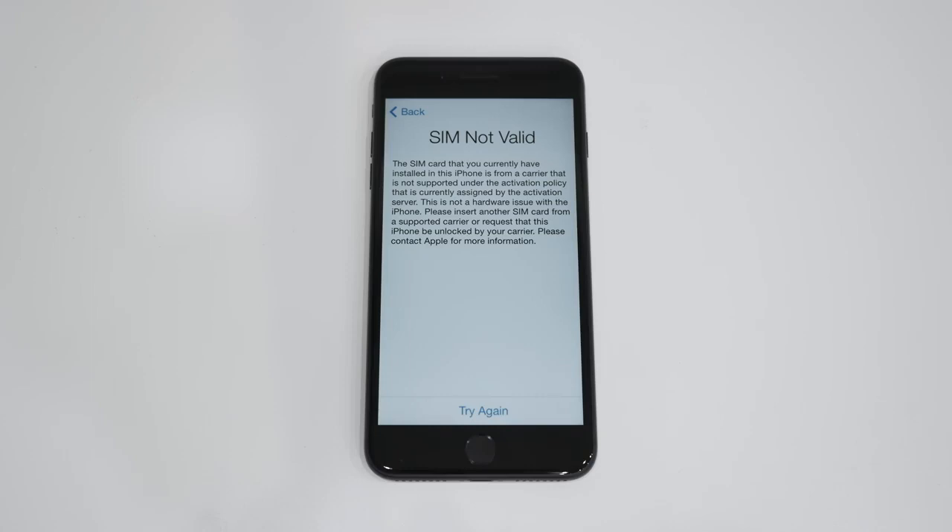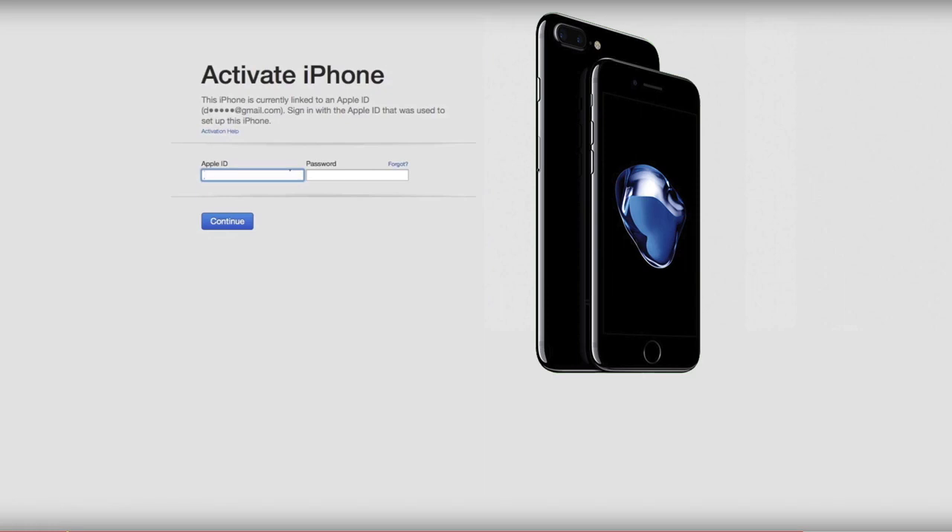Once you get the email stating that your phone is remotely unlocked, you will need to plug in your iPhone to your computer and open up iTunes. Once you log in and hit continue, a message will pop up stating that your iPhone is now unlocked.